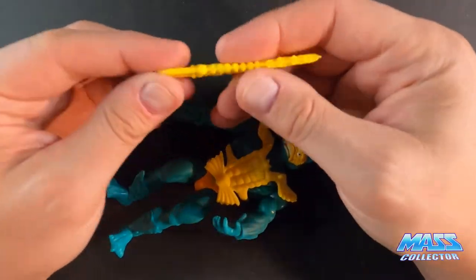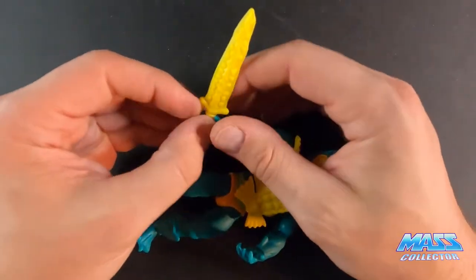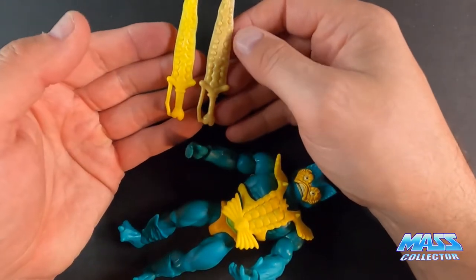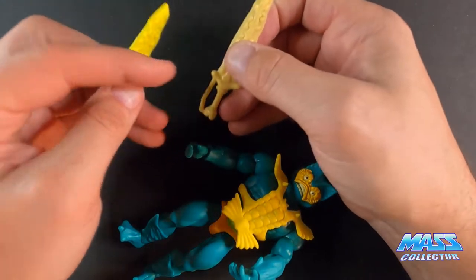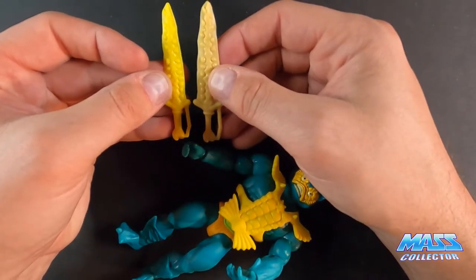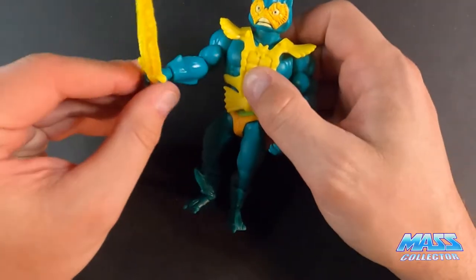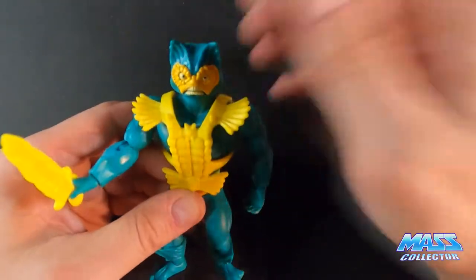Let's see how he holds his sword — that's a big handle, holy smokes. I think they used the same mold as the Super 7 version. It looks almost identical. The opening here looks a little bit bigger, but these look really close to being exactly the same. That might be the reason why it's so hard for him to get a hold on this sword. Once you get it in there, it's in there. Cool figure, definitely.